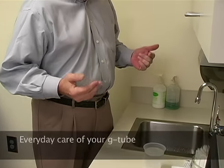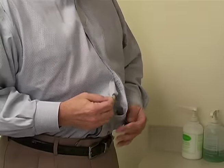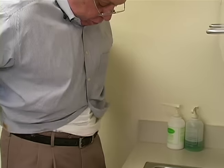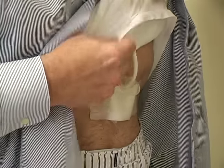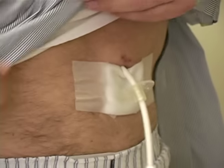Now I'm going to give you a little demonstration of my own process of taking care of my tube that I go through every day. I'm just going to unbutton my shirt here a little bit. Usually I have just gotten out of the shower. And this is what the tube looks like — you can get an idea.